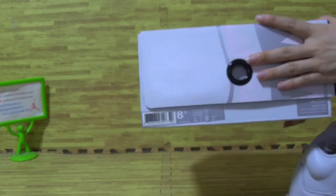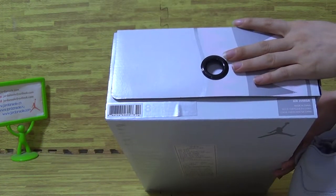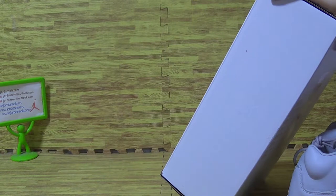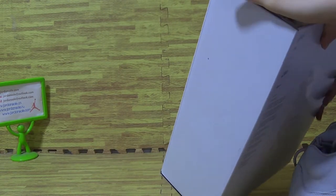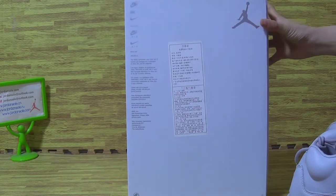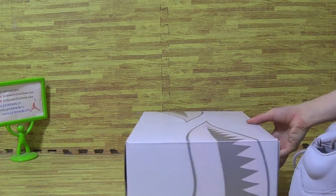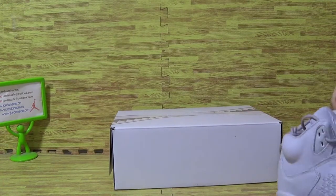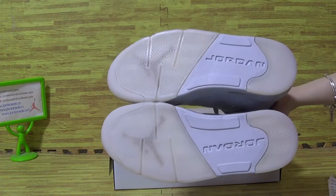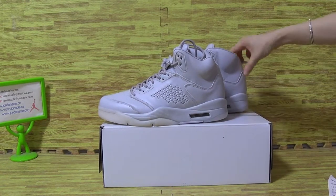Let's have a look at the size information — this is size 8.5, along with some other details. Look at the bottom of the shoe box and the top box. We have sizes available now from my warehouse.